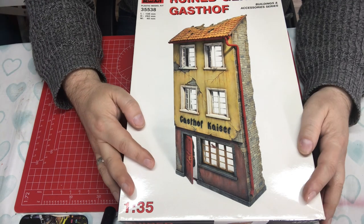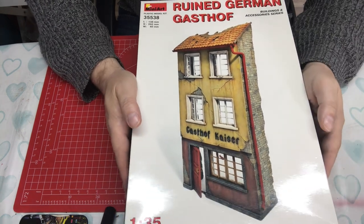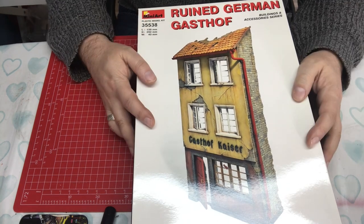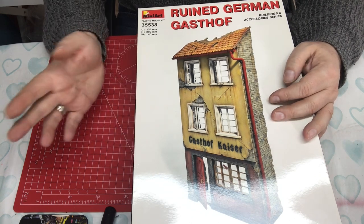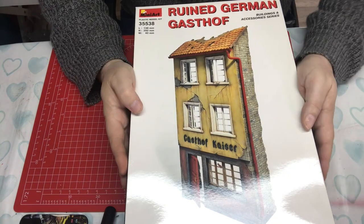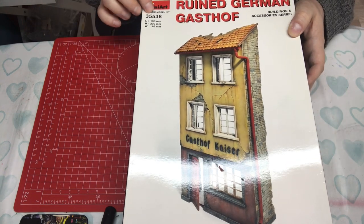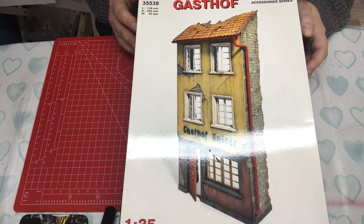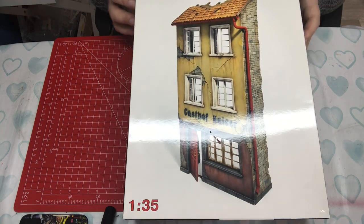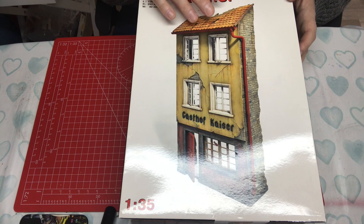Hello and welcome to Model Kit Stuff and welcome to the first of two first impressions videos today, focusing on diorama buildings, both from Mini Art. This is the simpler one; there'll be a second video later covering a street scene with two buildings. This was a new tool from Mini Art back in 2009, kit number 35381, still available and currently in stock. It is 1:35 scale, and the box shows a colour representation of the finished painted model.